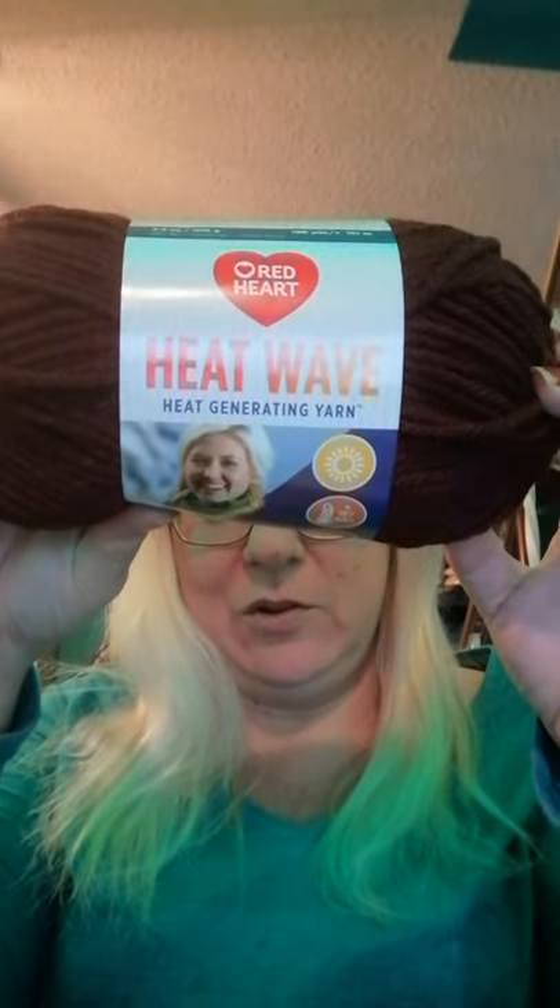I also saw this yarn at Walmart that I wanted to buy, so I went and bought it the other day. It's by Red Heart — it's called Heat Wave, the heat-generating yarn, and it's sunlight activated even on cloudy days. The colorway is called 'luggage' — I got a kick out of that. It's 3.5 ounces, 100 grams, approximately 198 yards, 100% acrylic. It's machine wash and dry.